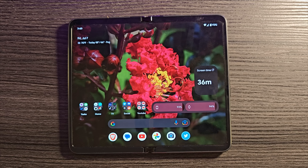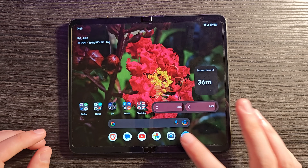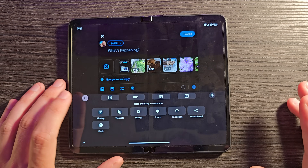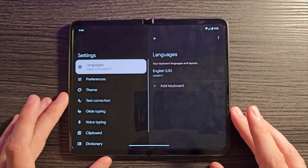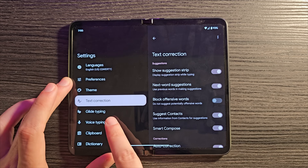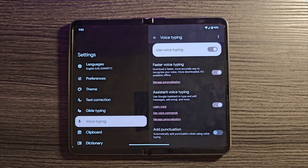In my last video I talked about Gboard voice typing on the Pixel Fold having additional features. But there's one thing I'd suggest turning off. Open a text field, tap the four-button icon, go to Settings, then Text Correction. Turn off Block Offensive Words. Then go into Voice Typing — make sure Faster Voice Typing and Assistant Voice Typing are on, but turn off Add Punctuation. It gets punctuation wrong almost every time, so just say 'comma' when you need one.